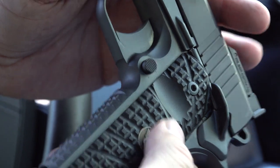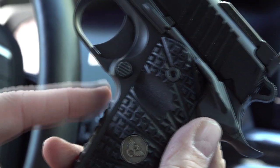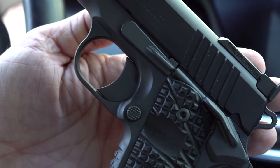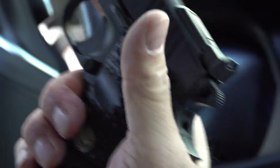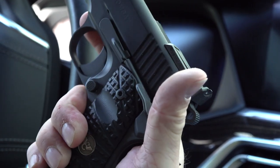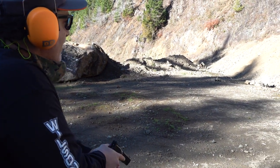This pistol has the high cut behind the trigger guard, so you can get a really super high grip on it. The cutout allows you to get your hand way up behind the pistol right behind the trigger area, which makes for really great control. We'll try headshots from 18 yards away and see how that looks.